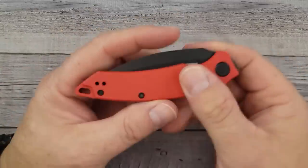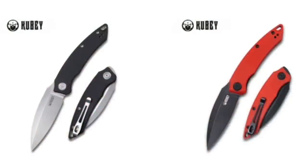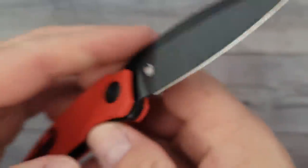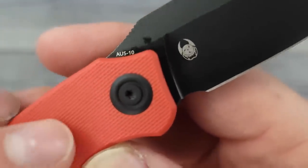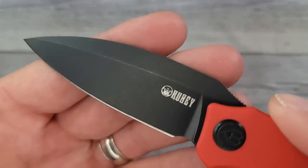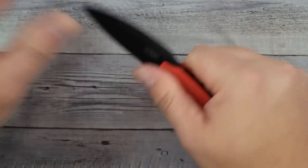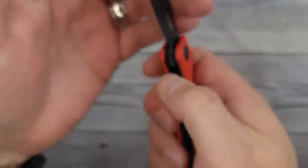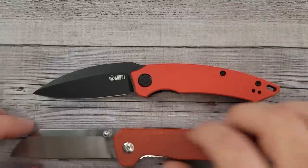They have quite a few different colors to choose from, and you can get it in stone wash or satin finish. The blade steel is OS-10. There's your Kubi logo on one side and the designer mark on the other. The finish looks great — that's a good-looking stone wash, absolutely solid left, right, up and down. Lockup is right where you want it, right in the middle, and it is centered.